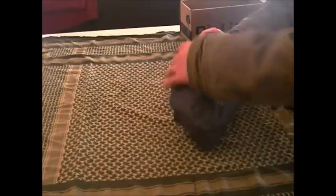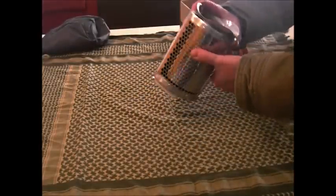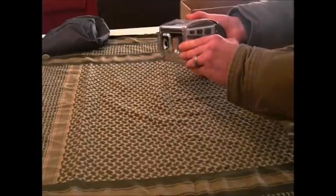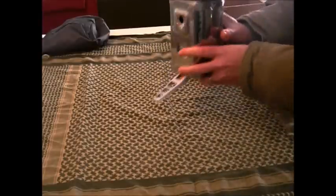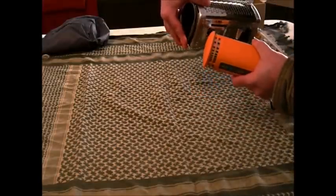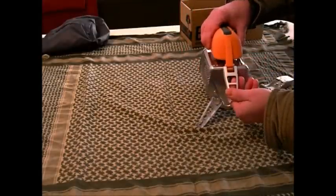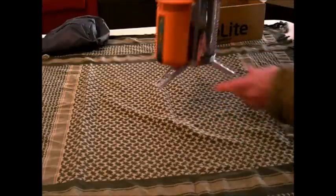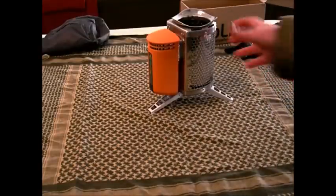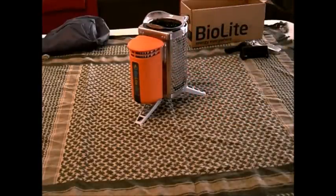It comes in a stuff sack and it's basically two pieces. You've got your stove piece and you've got your battery pack. First, we're going to flip these legs out and take the battery fan unit and insert the thermocouple right there. I need to take this down because this leg locks that in place. Now this is the entire unit — it's an electronically amplified rocket stove.